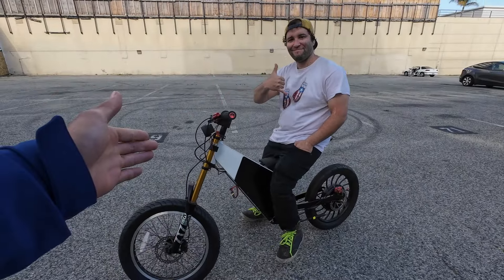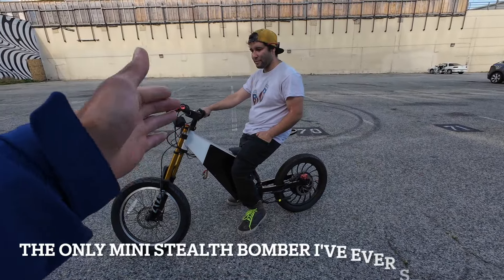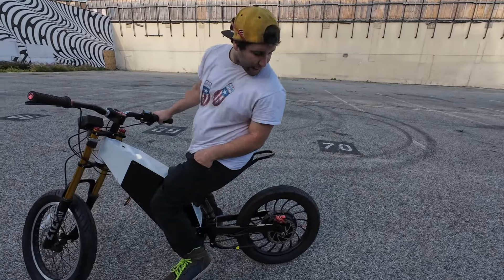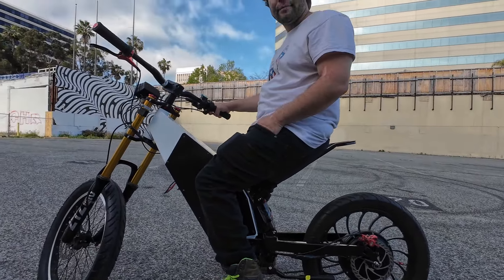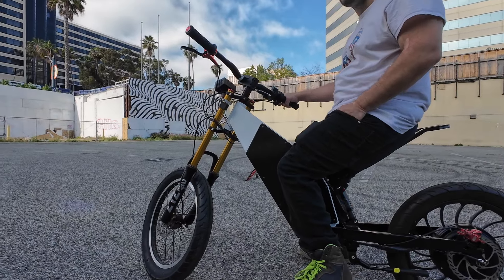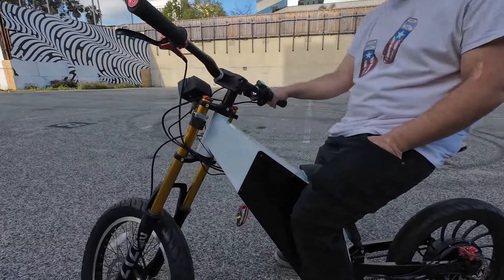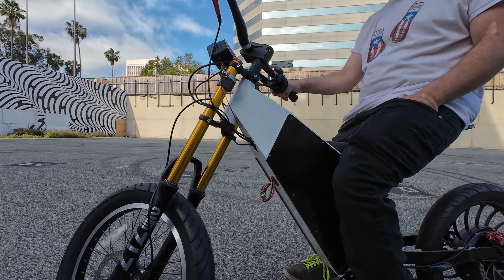We are with Eric over here and he has the coolest mini stealth bomber I've ever seen in my life. So what's the motor that you're running? It's a 1500 watt generic hub motor running a Flipsky 75-200 with a 72 volt 15 amp hour battery. He says this frame can fit way more — probably like a 45 amp hour battery.